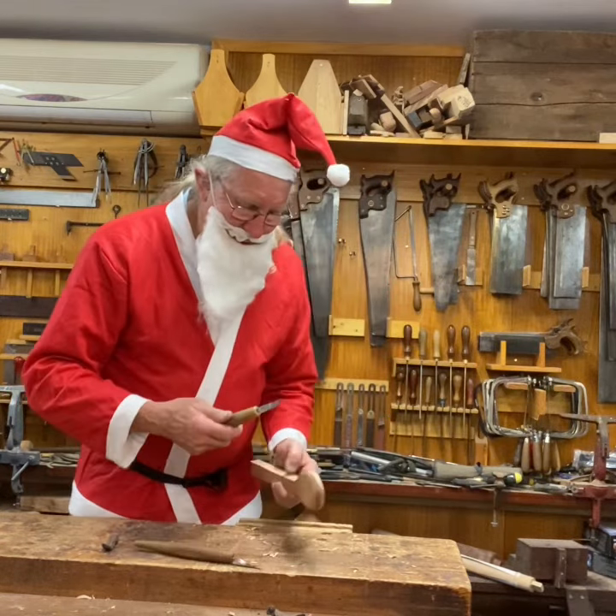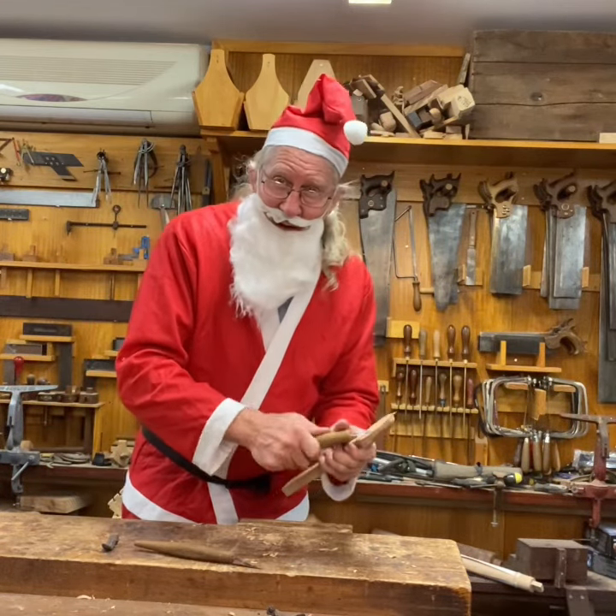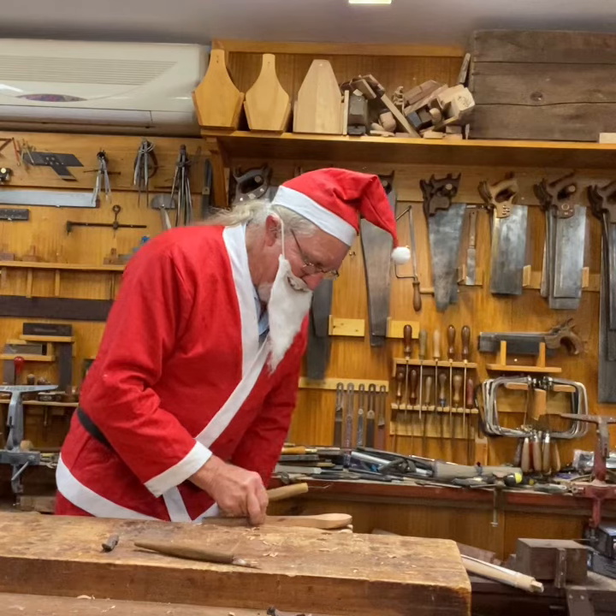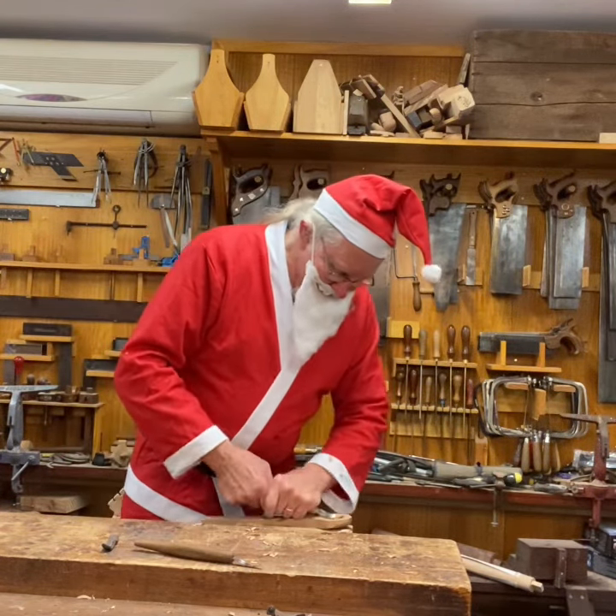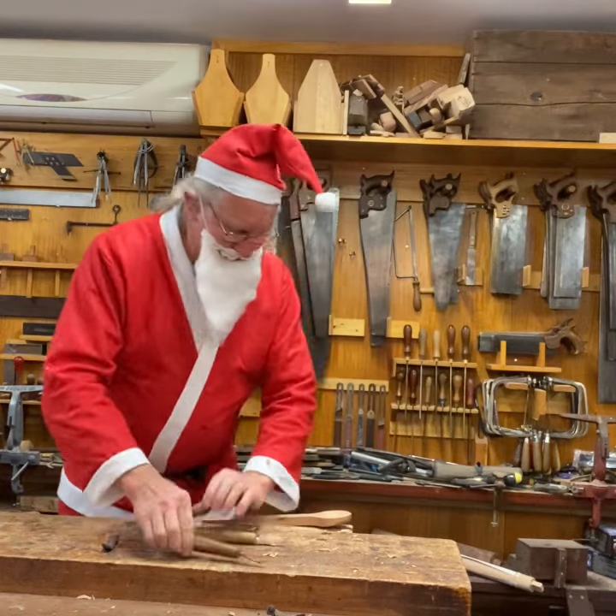Look at this. You can do it one-handed like so, or if you've got any arthritis or like to work with two hands, put it in a vise and away you go. That one or that one.